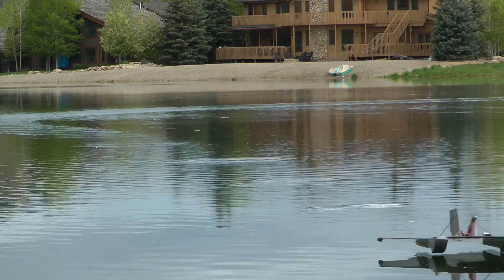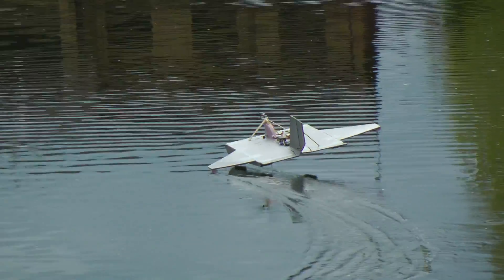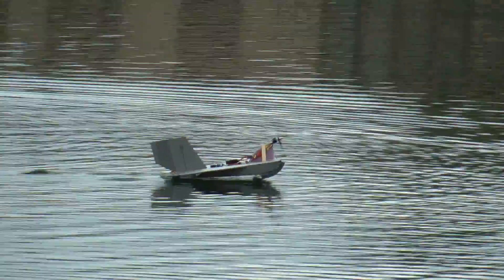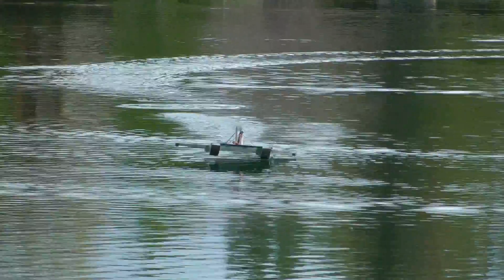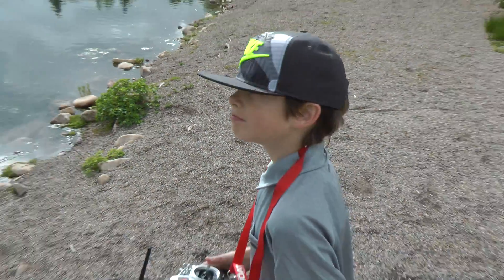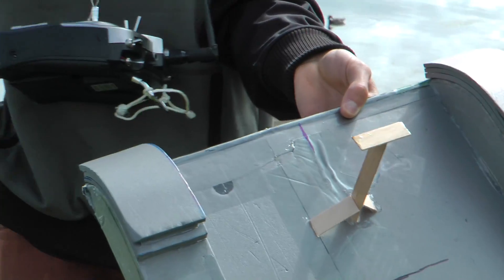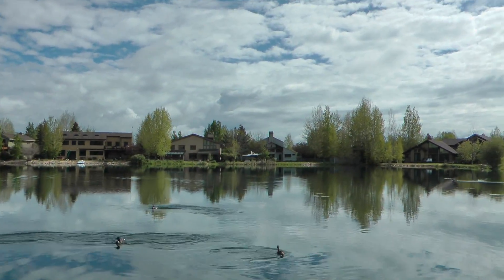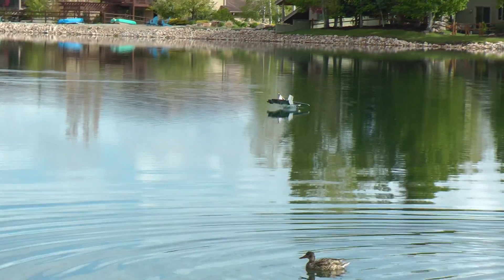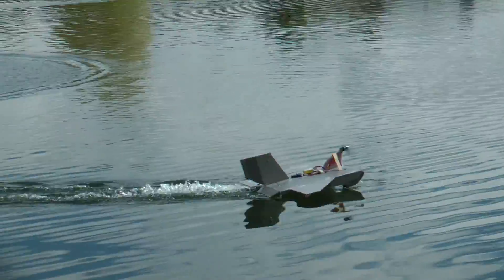Oh, that's close to the ground. I put this little hydrofoil on there that's made out of popsicle sticks, so that should keep it at a nice altitude to be in the ground effect. It worked and it was able to keep the sled up, but it also had more drag in the water so it wouldn't stay up on the hydrofoil for long.